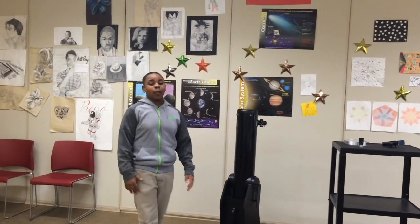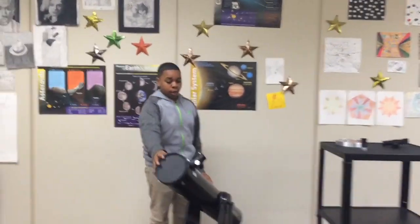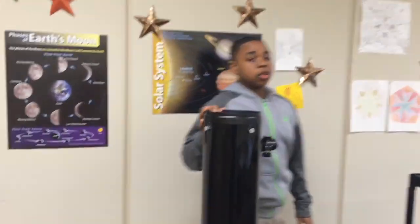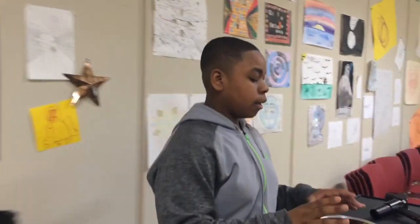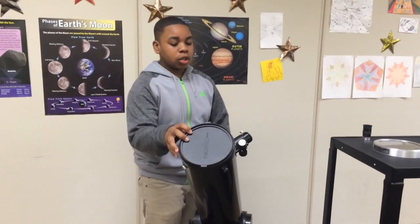What's up guys, back at it again with another tutorial. Today we're going to teach you how to use and assemble a reflector scope. The tools that you need are an eyepiece, a finder scope which allows us to aim the telescope, and a solar filter which allows us to look at the Sun safely.